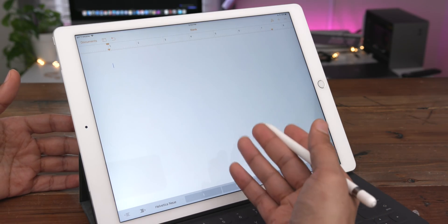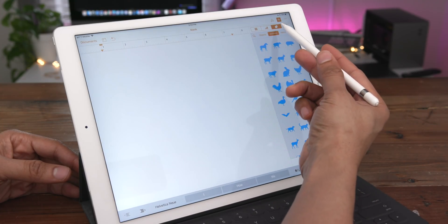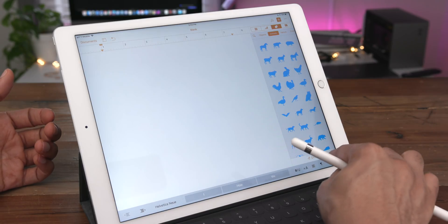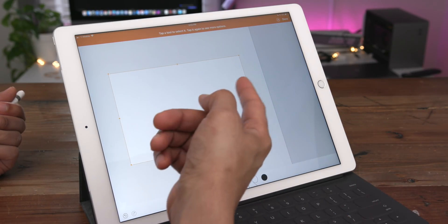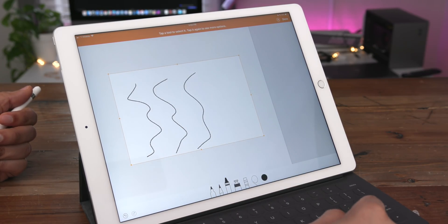Now I'm going to show you how to create a new drawing within Pages. Simply hit the plus button, select the shapes panel, and then tap where it says drawing at the bottom. You can do this with your finger, and a new bounding box is created where you can draw within that bounding box.